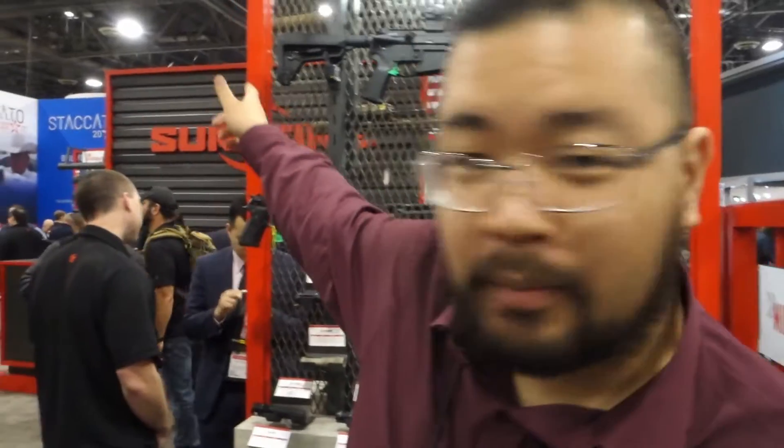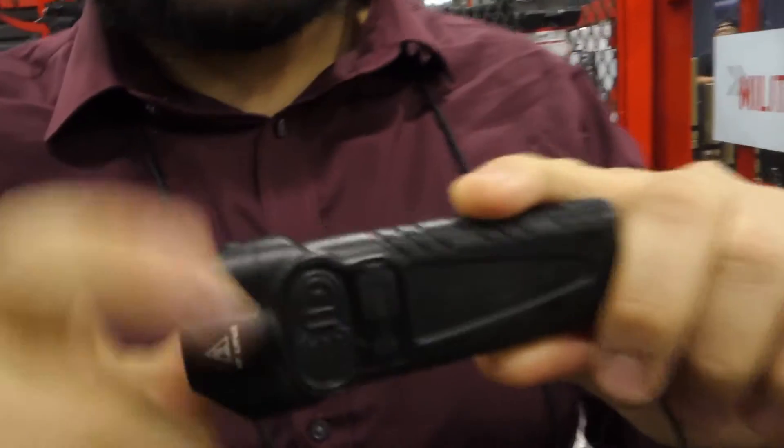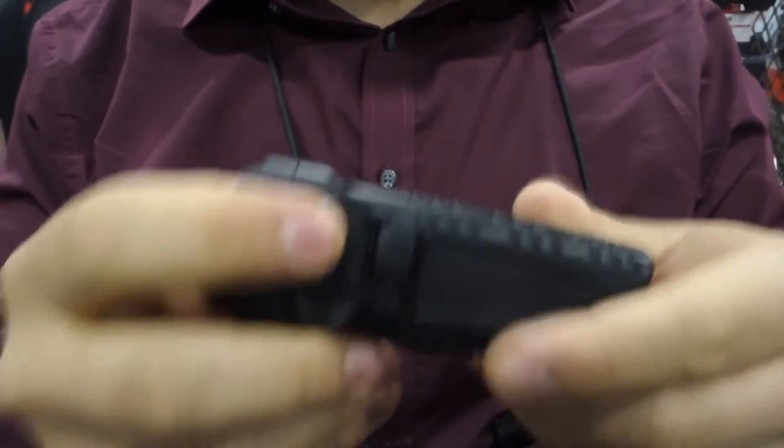Hey guys, this is Lo with Just Talking Tactical. We're here at the Surefire booth at SHOT Show 2020. What I have here is the Stiletto Pro. This comes with an aluminum body. The clip is actually reversible if you're going to do a front up or front down kind of carry.